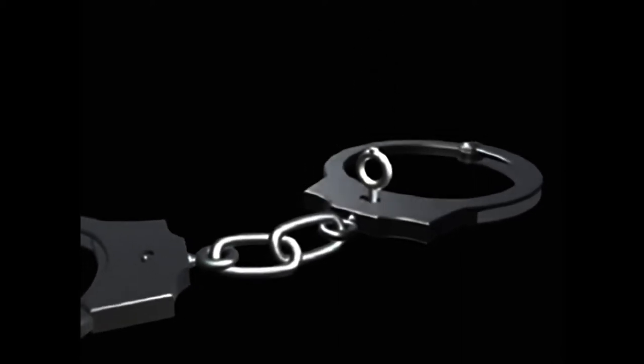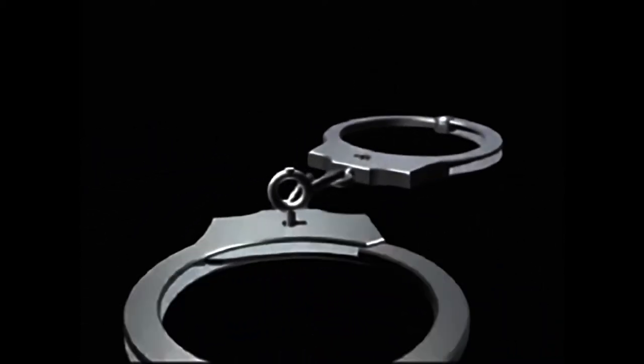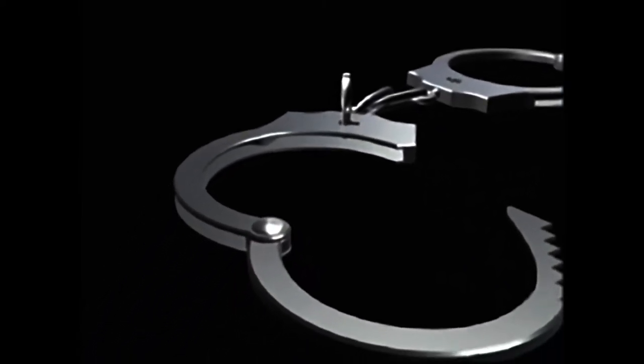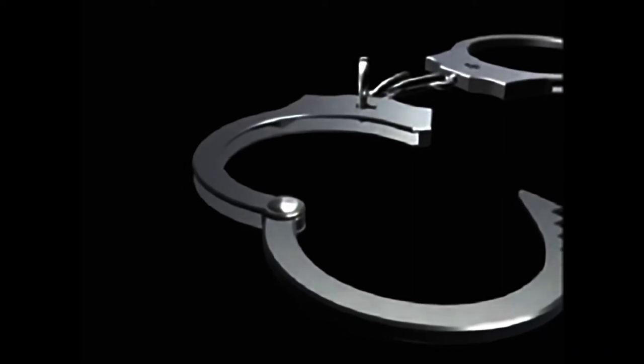When the keys are inserted into this type of lock, they will generally slide in and out with no resistance. Only when turning the key will you begin to feel any resistance. More importantly, there will be no pins or wafers when looking inside the keyhole.